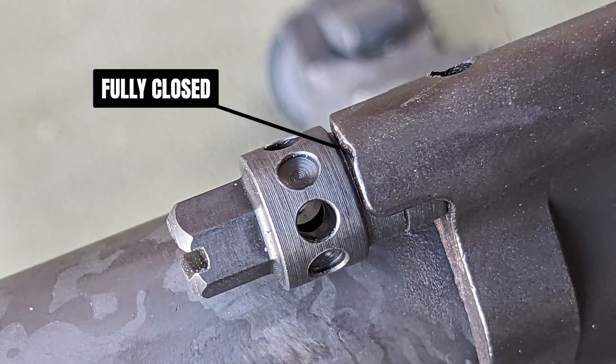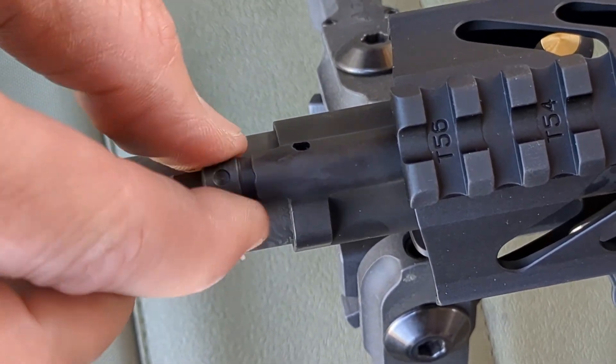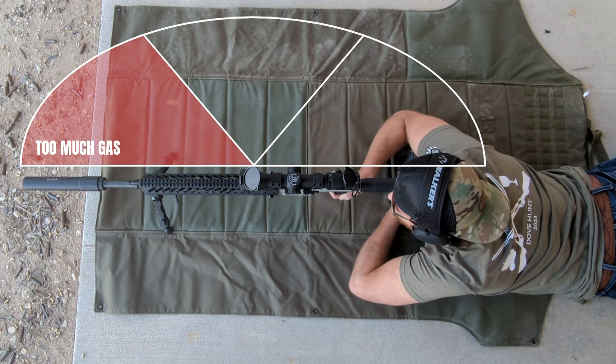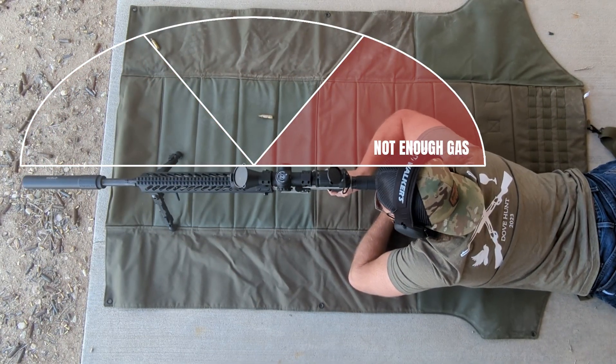For non-suppressed shooting, we recommend starting at the fully closed position, then turn counterclockwise about 25 clicks. Fire a few rounds and watch where your casings are ejecting. If the casings are ejecting to the front of the rifle, there is too much gas. If the casings are ejecting to the rear of the rifle, there is not enough gas.